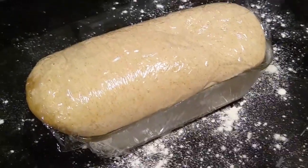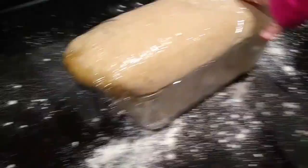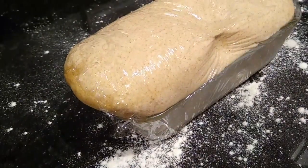I put this thing in the fridge because I didn't want to bake it right away, and it kind of busted right out of the plastic wrap.